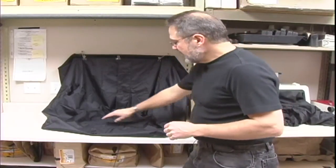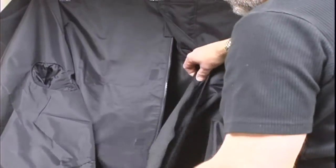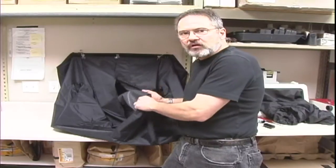A darkroom bag's purpose is to be able to put something inside with absolutely no light inside the bag. I have a darkroom bag here that is personal. Typically you can get them in different sizes — this is a larger size — but you can get them starting around $40 and up.